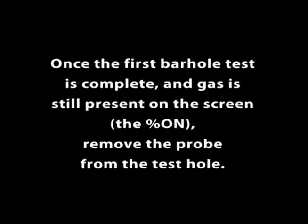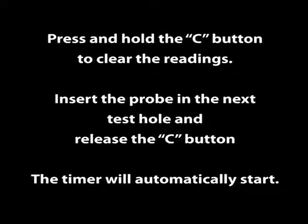Once the first bar hole test is complete and gas is still present on screen, remove the probe from the test hole. Press and hold the C button to clear the readings. Insert the probe in the next test hole and release the C button. The timer will automatically start.